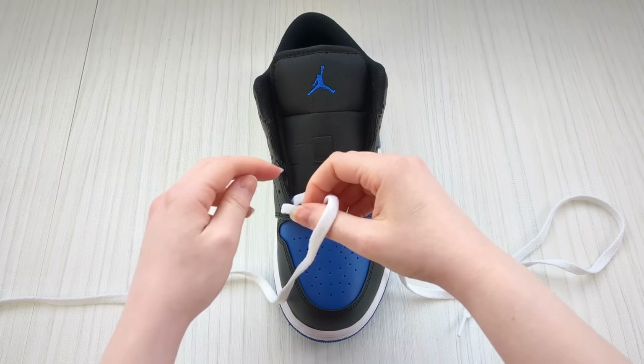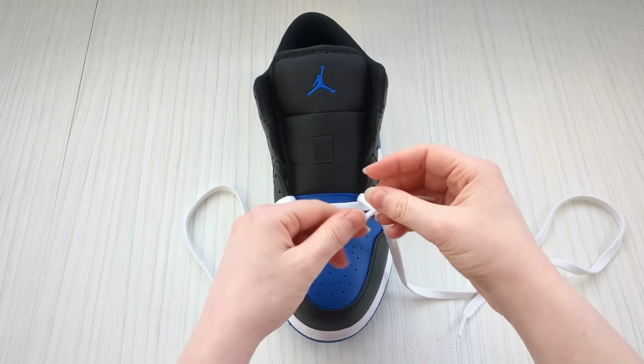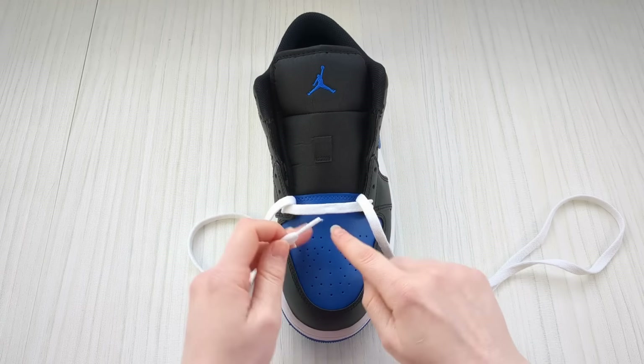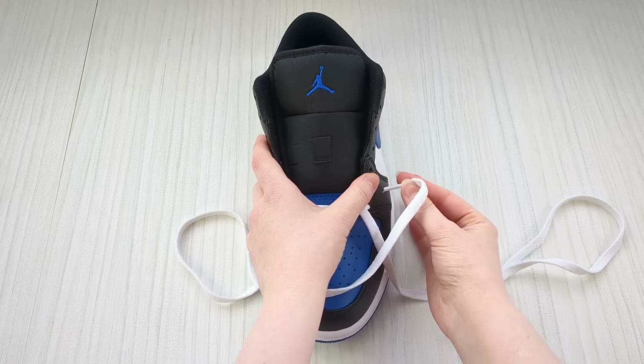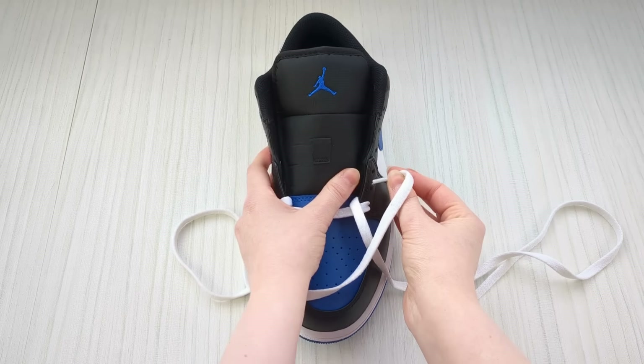Remember you can play this video on half speed or pause as much as you want — there's literally no rush, let's go slowly together. Take a hold of this lace on this side and we're going to bring it over the sneaker tongue and down into the next eyelet up from the bottom from above.